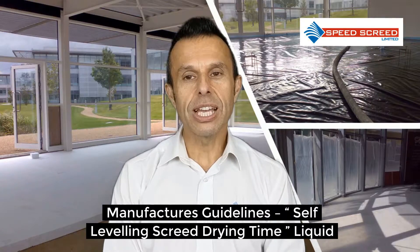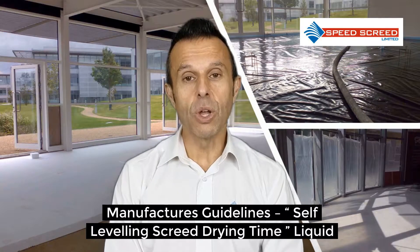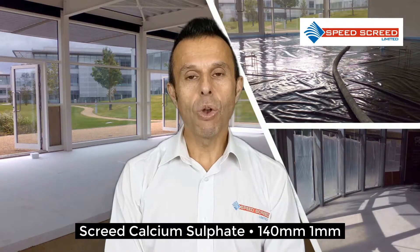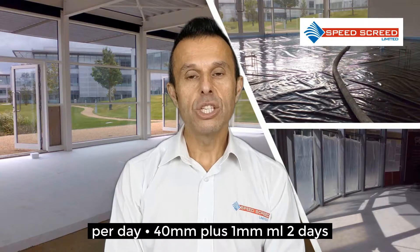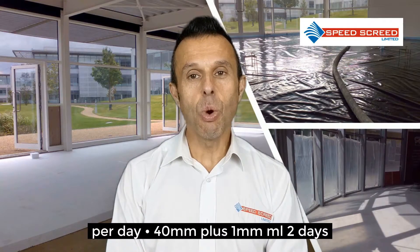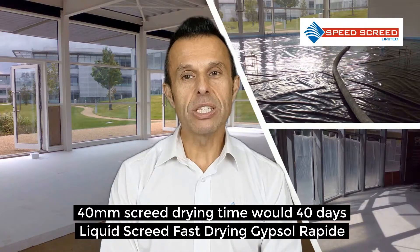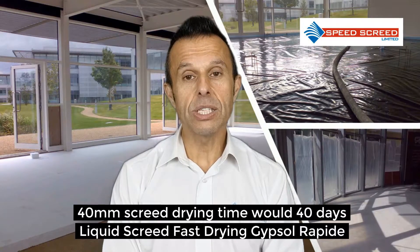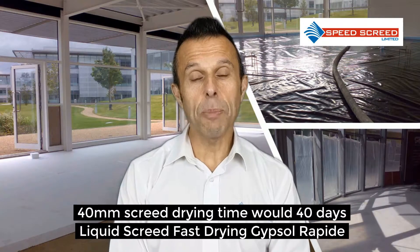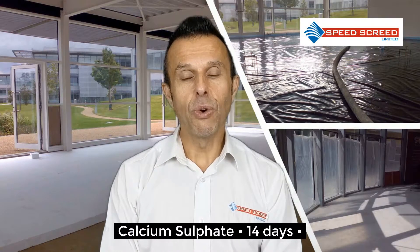Manufacturers' guidelines for self-levelling screed drying time are as follows. Liquid screed, the calcium sulphate version: 1 to 40mm is 1mm per day; 40mm plus is 1mm per 2 days — so a 40mm screed drying time would be 40 days. Liquid screed fast drying, Gypsol Rapide, which is a calcium sulphate product, that would be 14 days.